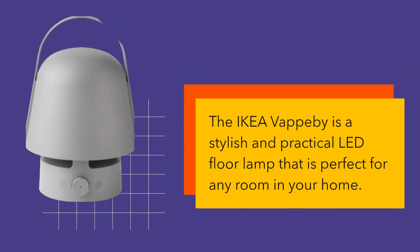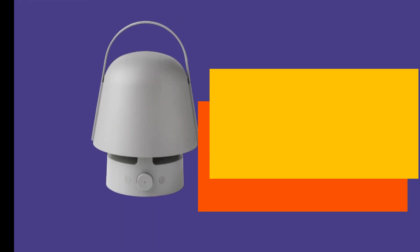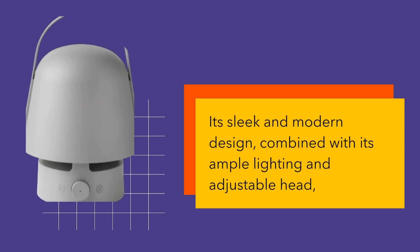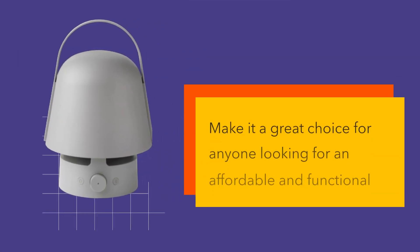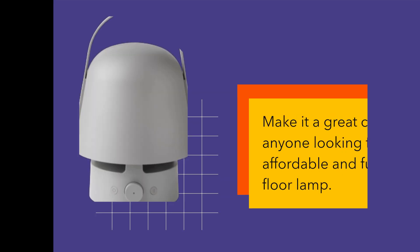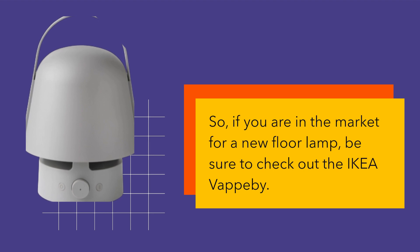The Ikea Vapobi is a stylish and practical LED floor lamp that is perfect for any room in your home. Its sleek and modern design, combined with its ample lighting and adjustable head, make it a great choice for anyone looking for an affordable and functional floor lamp. So, if you are in the market for a new floor lamp, be sure to check out the Ikea Vapobi.